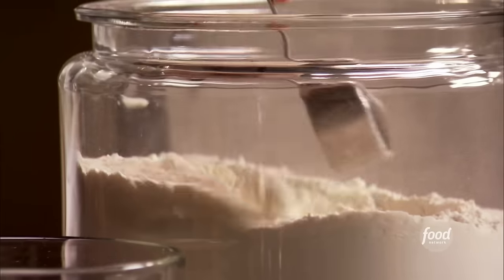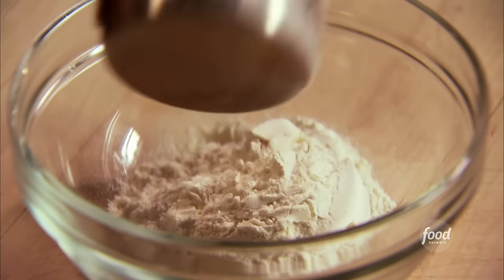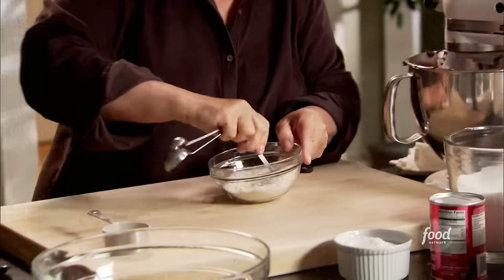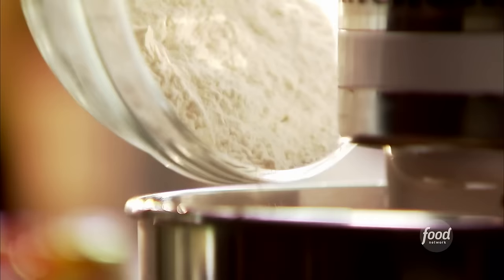Now for the dry mixture. The first thing is a third of a cup of flour. One reason these are so intensely chocolatey and fudgy is there's very little flour in them. Then one teaspoon of baking powder and a quarter teaspoon of salt. Mix that together, then with the mixer on low, add it in really slowly.